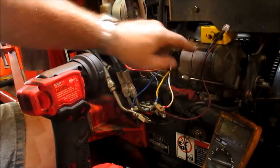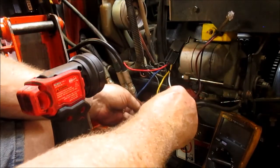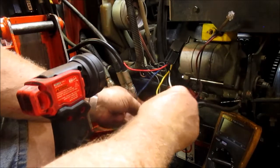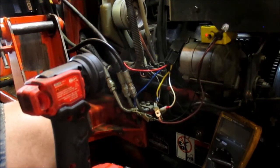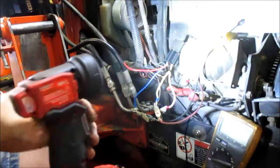Now what you want to watch is for this light to come on — see right here, see that light? Here goes the key switch. That is the relay throwing.